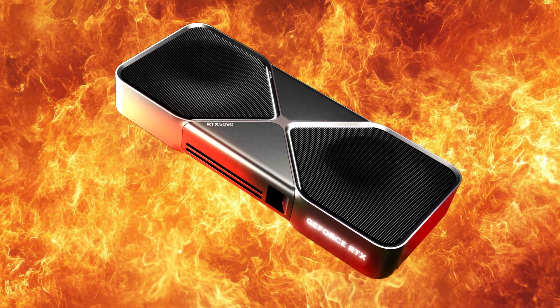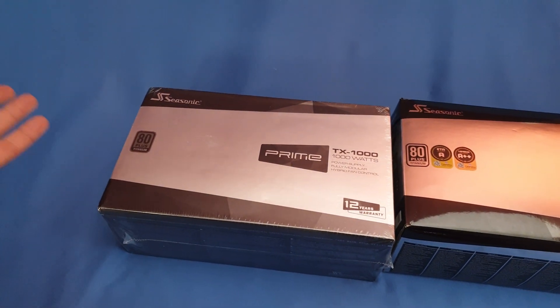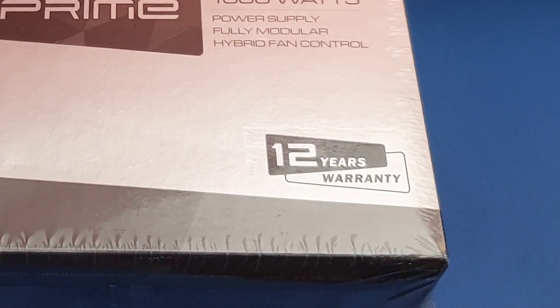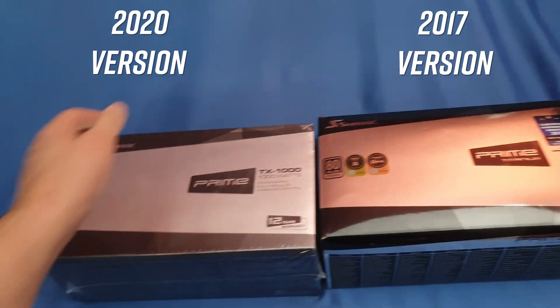It may still happen on some very power-hungry cards. This particular comparison is around some older Seasonic models — the Seasonic Prime Ultra and a rebranding they did with the TX, PX, and GX series. These are older power supplies you may still buy used or new, though I wouldn't recommend it — 3.1 is much better when buying new. Seasonic's warranty is around 12 years, so people who bought them long ago can still use them and they're perfectly fine.